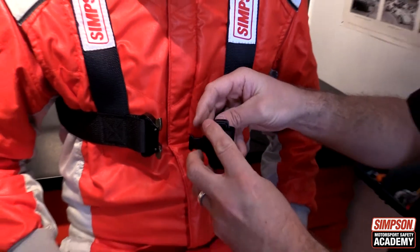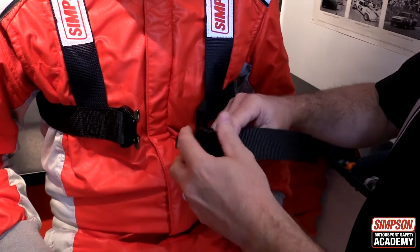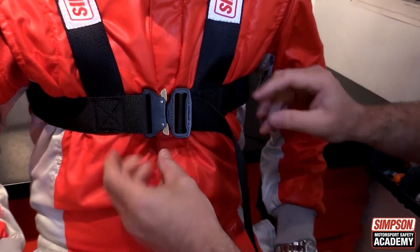The selected size can be fine adjusted to a perfect fit by loosening or tightening the chest strap. After chest adjustment is done, remember to lock the strap.